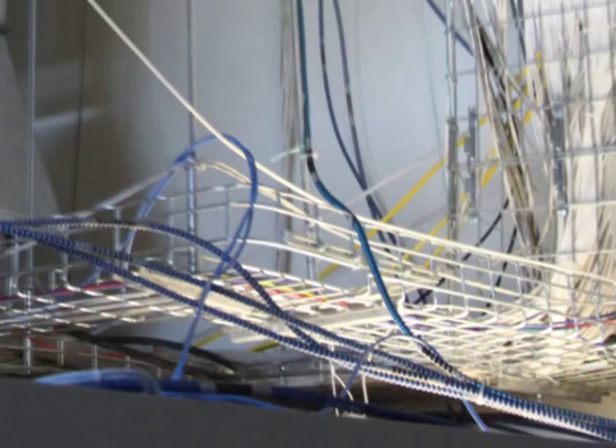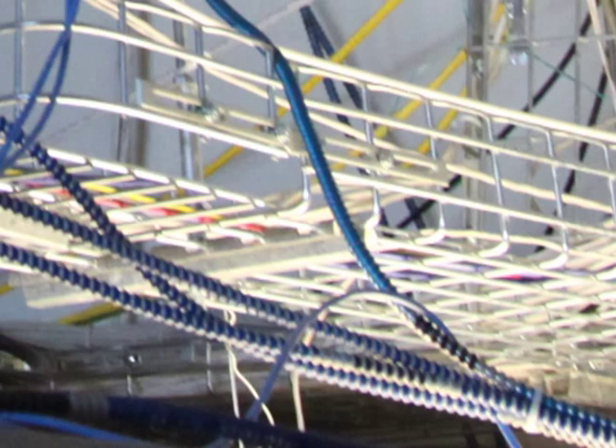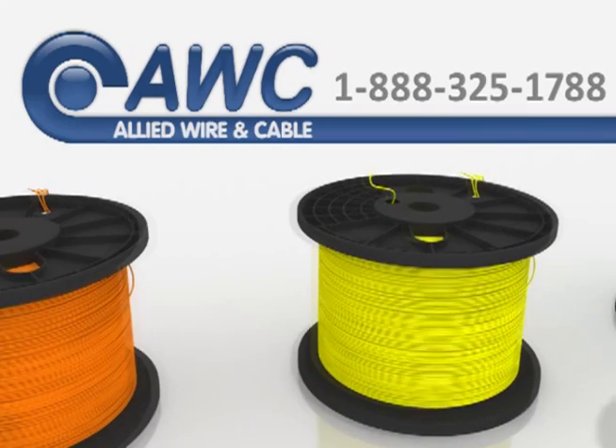Cables without an ER rating can only extend 6 feet between the end of the cable tray and the connection before they must be armored or installed in another type of raceway.